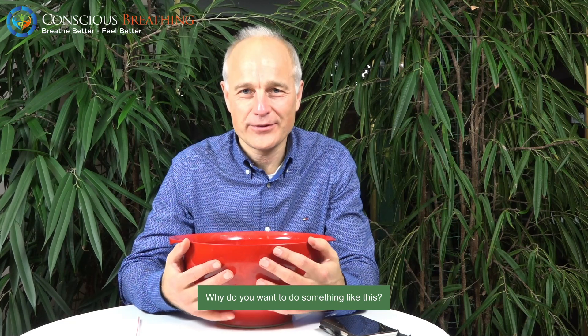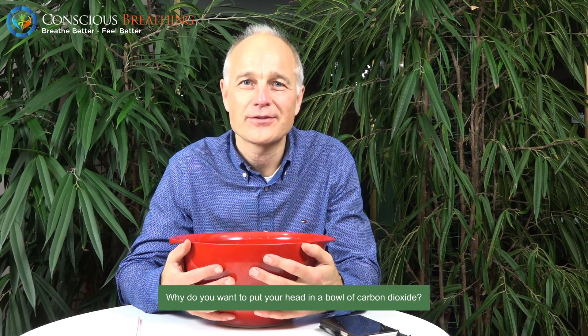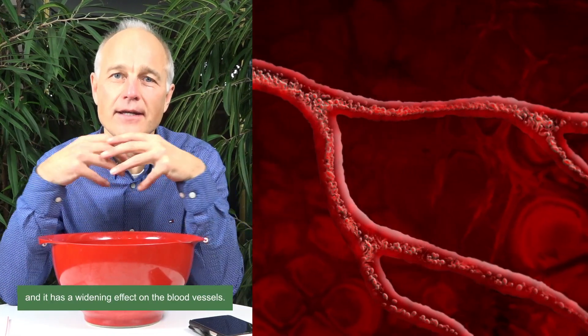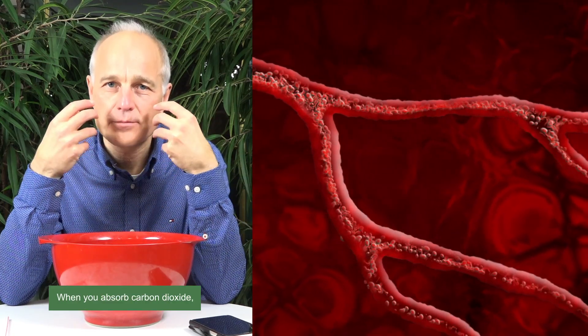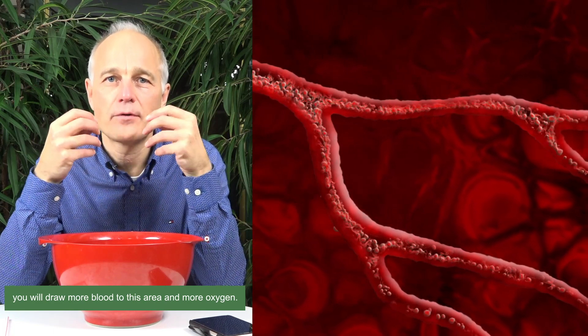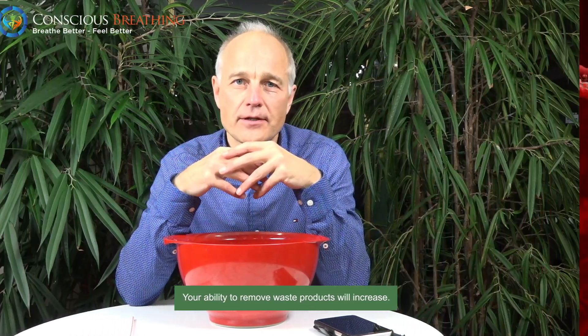So why do you want to do something like this? Why do you want to put your head in a bowl of carbon dioxide? Well, carbon dioxide is absorbed through the skin and it has a widening effect on the blood vessels. So when you absorb carbon dioxide, you will draw more blood to this area and more oxygen. And your ability to remove waste products will increase. So that's the carbon dioxide effect.